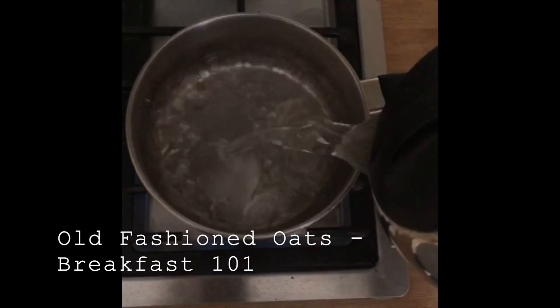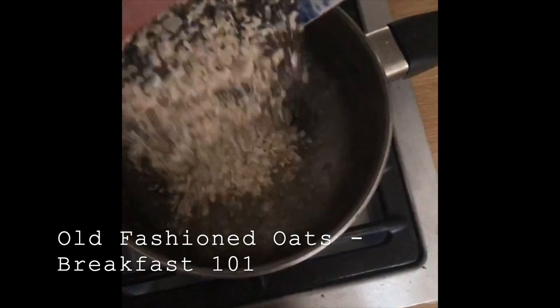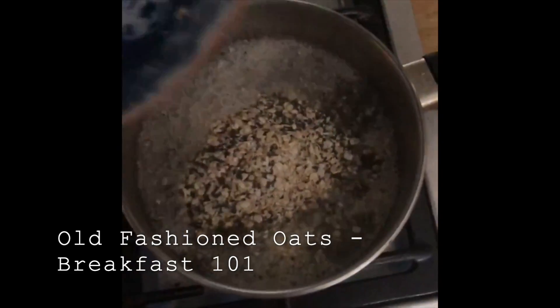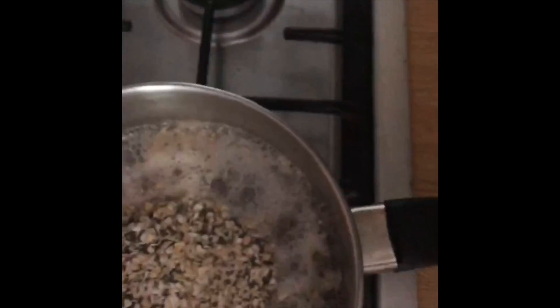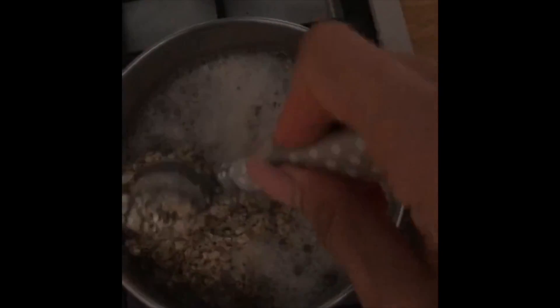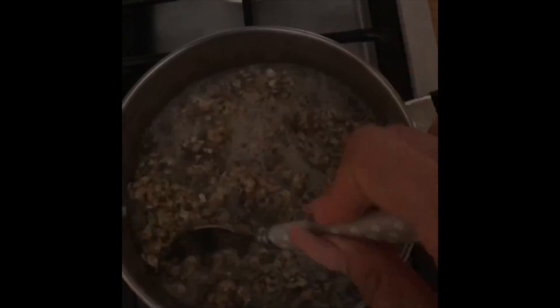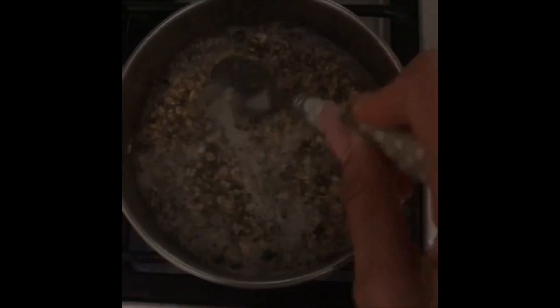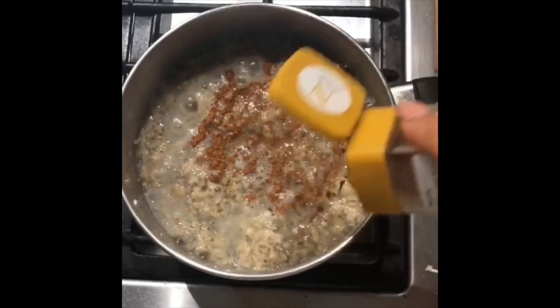My last breakfast idea is for people in a rush — these are the old-fashioned oats I post on my Instagram. Weigh out 70 grams of oats with 15 grams of chia seeds and place them in a simmering pot of water. Oats are a fantastic carb in the morning as they keep you full for longer and contain a slight amount of protein.